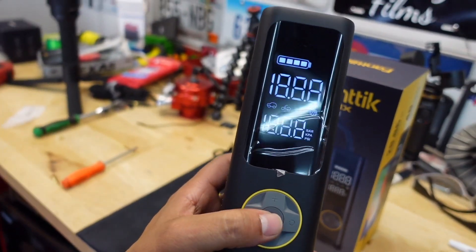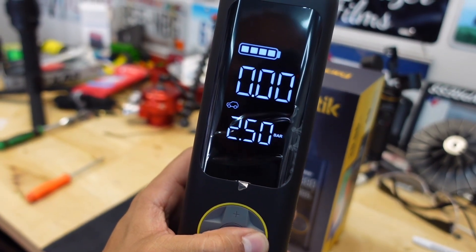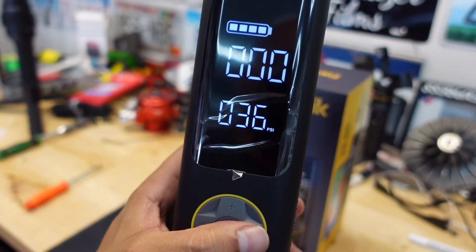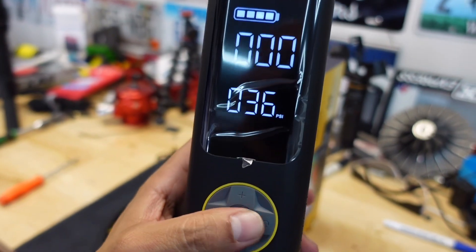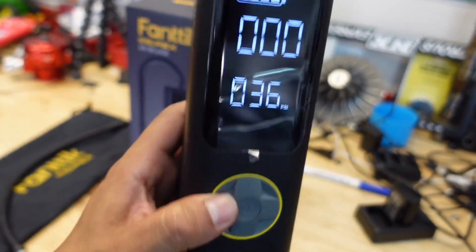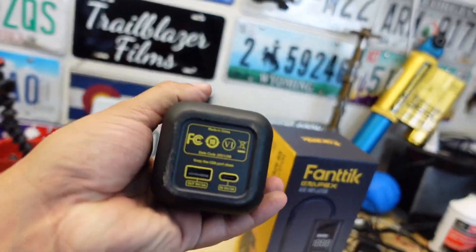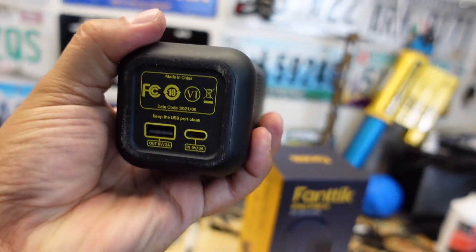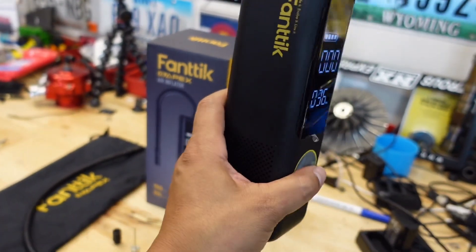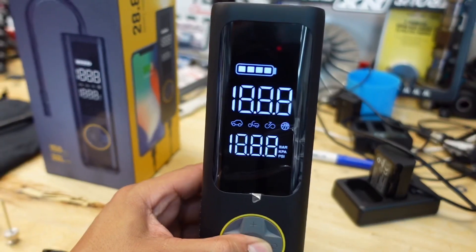I'll go ahead and turn it on. We can cycle through the settings: cars, motorcycles, bicycles, balls, and a manual setting where you can increase the pressure all the way up to 150 PSI. There's also a light and an emergency strobe. On the back it has a USB-C charger and a USB out to charge phones. It comes with a nice carrying case as well.